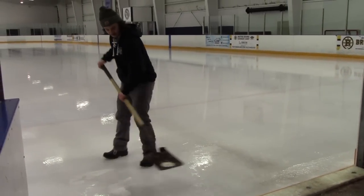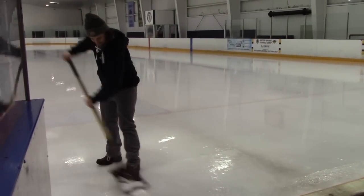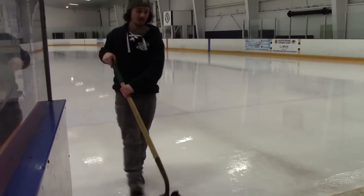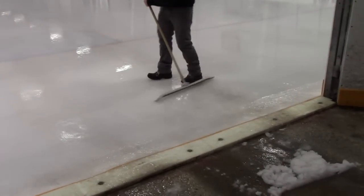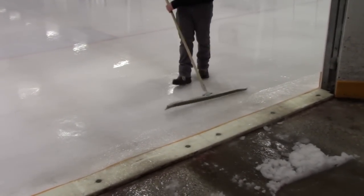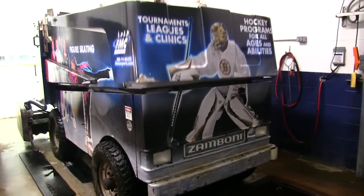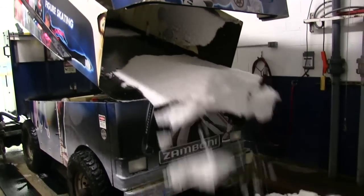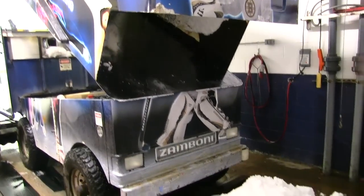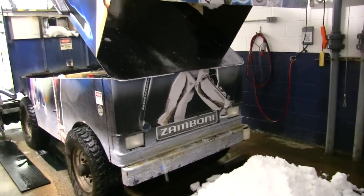When the ice making process is nearing completion, the operator closes the water valve. Approaching the Zamboni gate, the augers are shut down and the machine stops in the doorway. The conditioner is then raised. If there is any snow or excess water by the Zamboni entrance, it is important to shovel and squeegee the ice to maintain a flat, even surface. Once a fresh sheet of ice has been made, the snow that was created from the shaved ice must be dumped from the Zamboni.